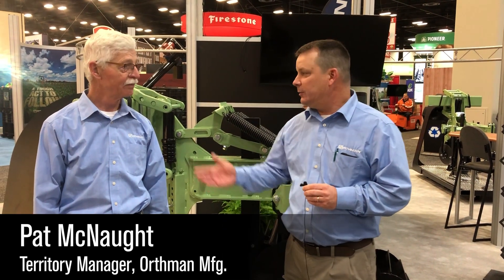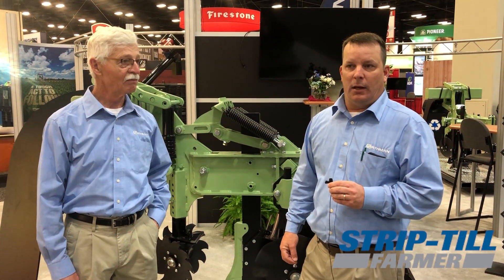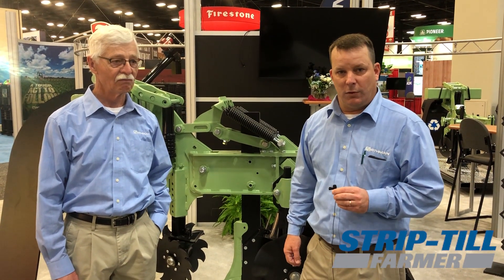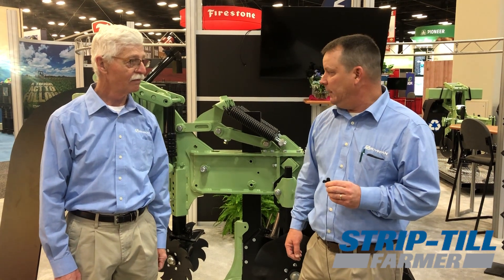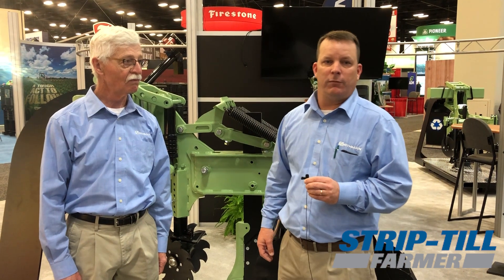My name is Pat McNaught. I'm a Territory Manager for Worthman Manufacturing and Mike Peterson and I are here to give a brief overview of some prototype changes that we're making to the OneTripper that we'll be testing in the spring of 2020, in hopes of having a release of some sort next fall for ordering.